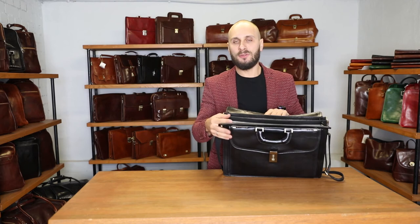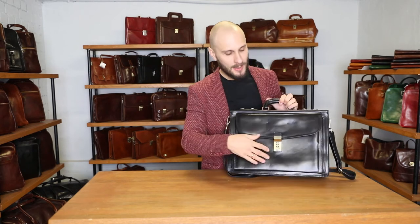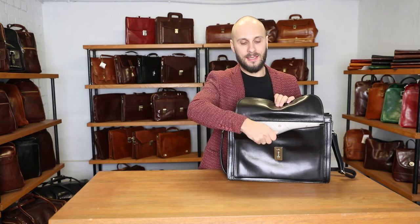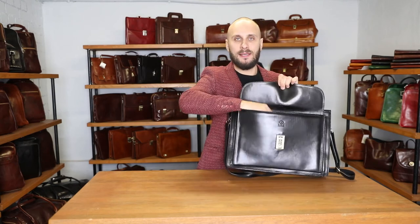It doesn't have any zip pockets, and so therefore it will not scratch your device or your paper. Let's look into the pocket. It opens very easily — simply push the square down and it unlocks. It is again lined with cotton, and it is a spacious pocket. You can put a lot of stuff inside.